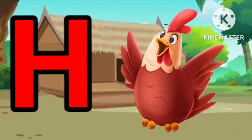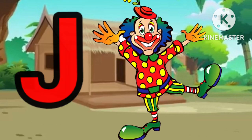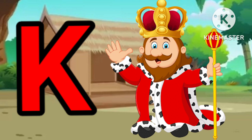H for man. I for ice cream. J for joker. J for king.